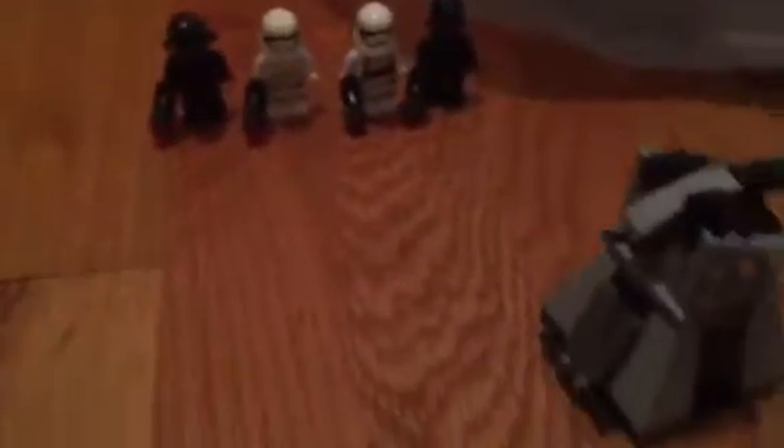One thing I really like is it has fewer extra pieces than the frickin' Lego Friends and Nexo Knights — like, Jesus Christ.